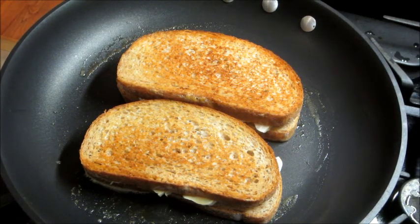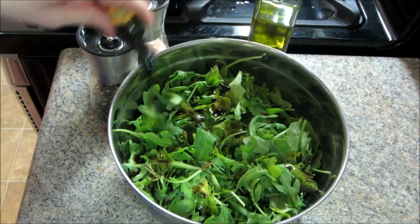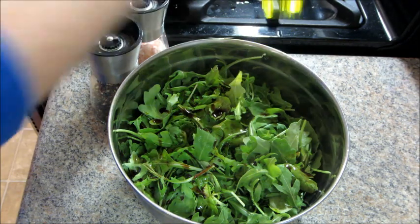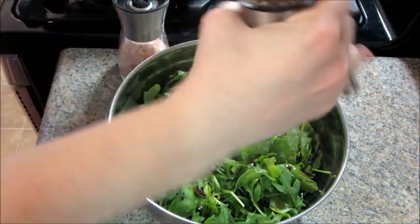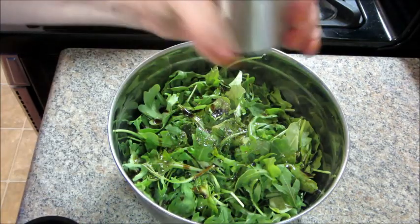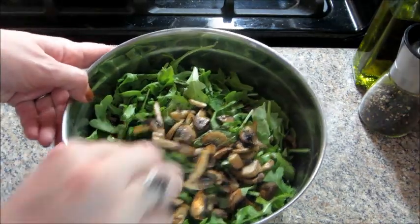By the time that's done, the mushrooms are ready, so it's time to make the salad. I just dumped all the arugula in, then added the balsamic vinegar, some olive oil, and some salt and pepper. Then you can add in the mushrooms and give everything a really good mix.